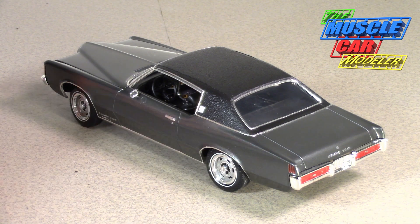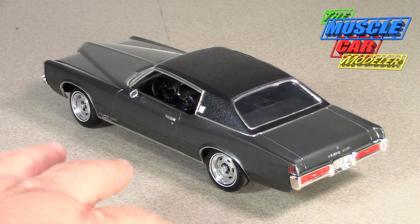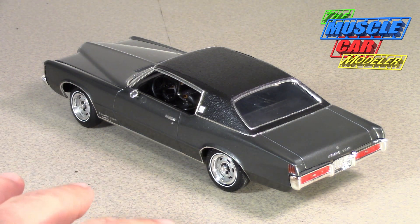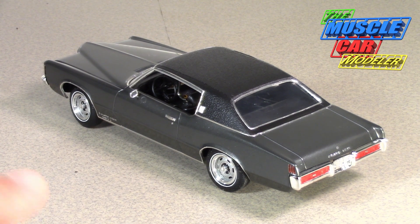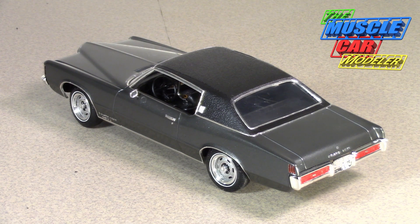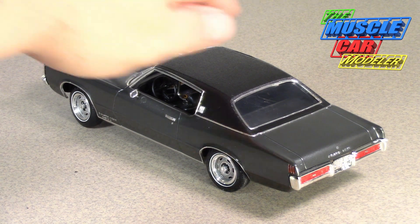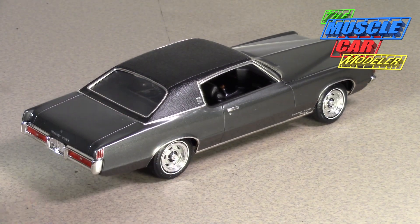I changed out the wheels — it had its stock hubcap-style wheels. These are the Pontiac rallies, which I believe were also in the 69 kit, but mine was built with the other wheels. When I bought a 70 kit — which was a mint unbuilt kit — I swapped and put these wheels on it. These are the stock white-line tires that come in the MPC kit. I also had the bumpers re-chromed because they were pretty decent but I had them redone.